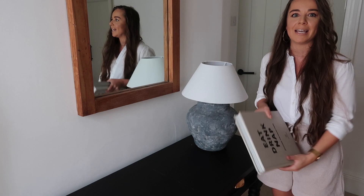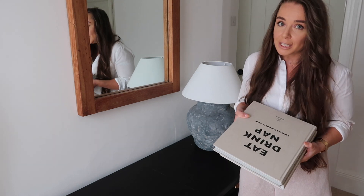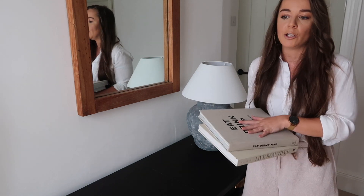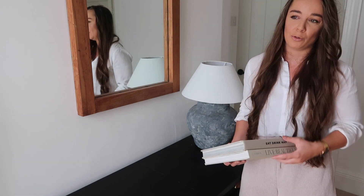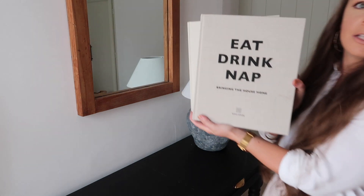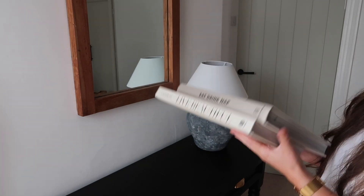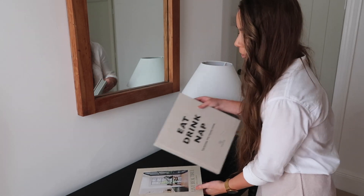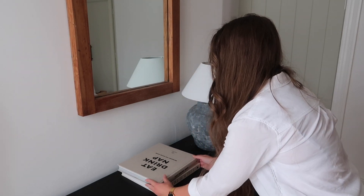The next thing I always move on to is coffee table books. Now this splits opinion about whether they should be just for reading or for decorative purposes, but I personally think they provide a really good base on a large space like a console table. They look beautiful and they're actually good books if you want to read them as well. You've probably seen this one everywhere — this is the Soho House book — and we've also got Live Beautiful, which I absolutely love. I'm just going to place these two in the middle section of the console table.